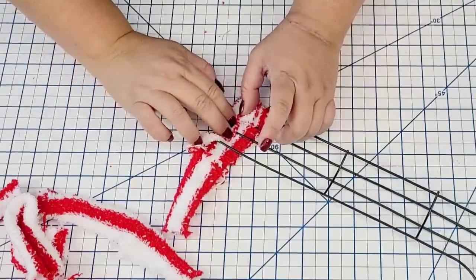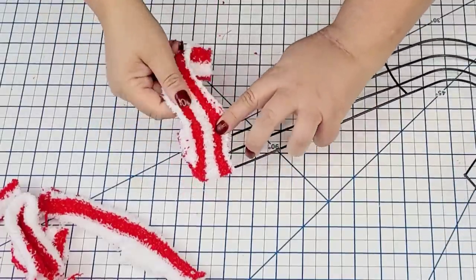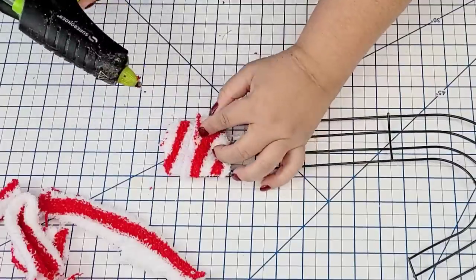The first wrap is very important — I want to make sure it's wrapped up nice and neat so it doesn't look crazy. Then I'm just going to start wrapping it around, making sure that all the seams are on the back of the wreath.